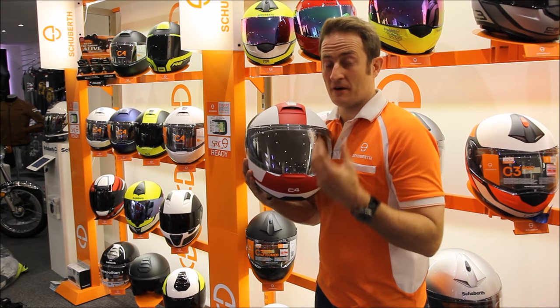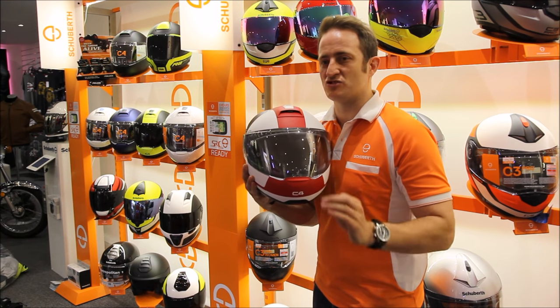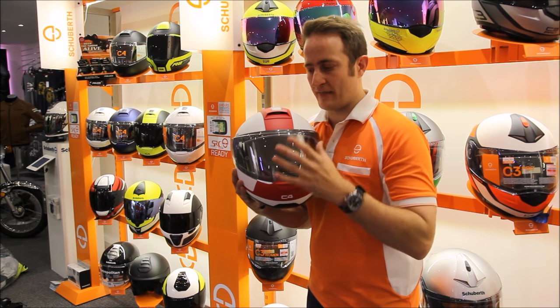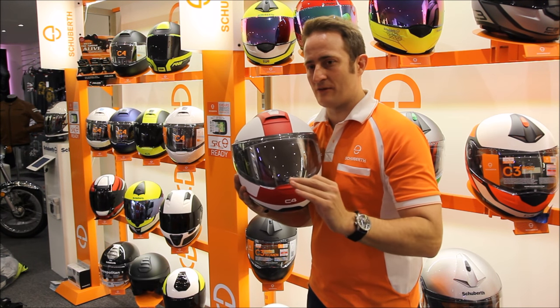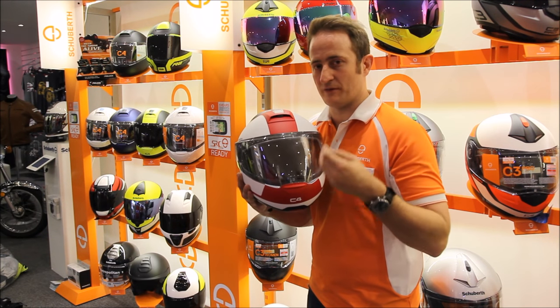Hi and welcome to Trannham TV. My name is Ed Miles and I'm really excited to be talking to you about the new 2017 Shoeberth C4. Before we get into this helmet, we're going to talk a little bit about how it's come about. What we've done is tried to design something from the ground up to solve all the issues with motorcycle helmet communication systems that we've seen before.